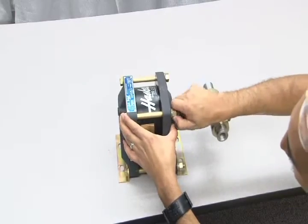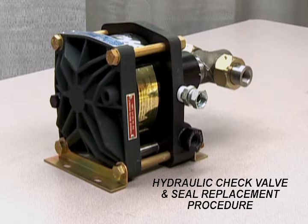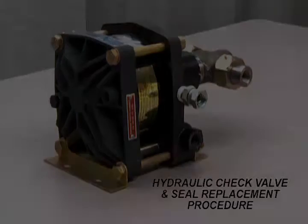This concludes the hydraulic seal replacement procedure for these models.